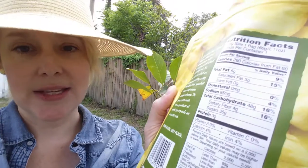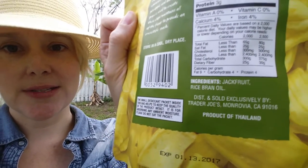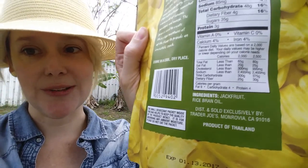This contains just jackfruit and rice bran oil — not sure what rice bran oil is, but that's what's in there. I've actually only tried jackfruit fresh once; it was really good and amazing — good enough to make me want to buy this tree. Unfortunately I haven't had it since. I really need to go to the Asian grocery store and get myself another one, but in the meantime I can try these crunchy chips.